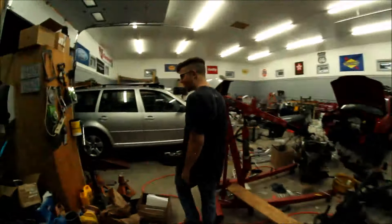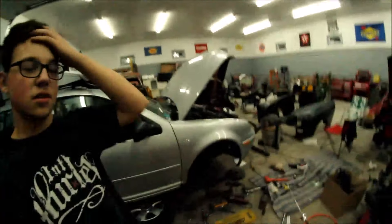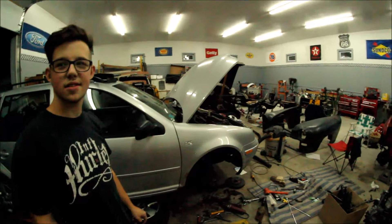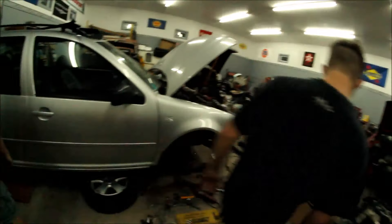Where are we at right now Brian? My garage. What's going on? It's a boosted wagon — 1.8T with 250k. I think it's pretty tight. What are you doing to it? Changing the hubs on it because they're a bit fly.